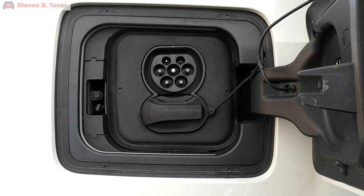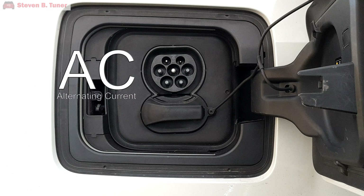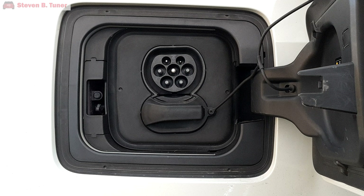DC fast charging is only for when you're out and about and connect to a commercial fast charging station — it isn't really necessary for home use. What's more relevant for home charging is the top part of the port, which is for AC power — alternating current — which is what your home already uses. When you connect to the AC connection point, you are relying on the battery charger that is built into the car.